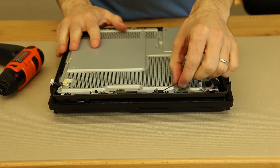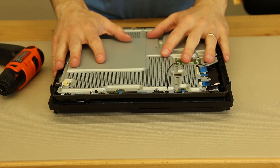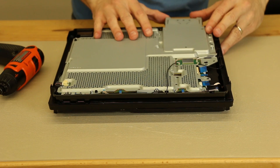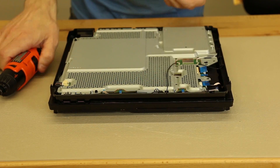Now all we have left are the Wi-Fi cables and the ribbon cables. Now that all that is installed, all we have left is the hard drive and the plastic covers. The hard drive just slides in and then there's the one screw that holds the hard drive in.